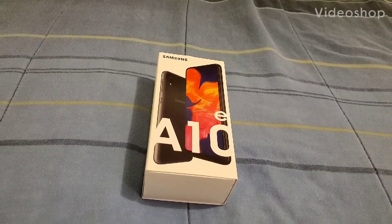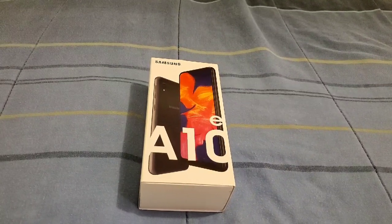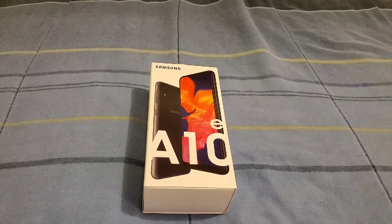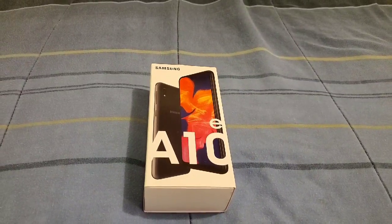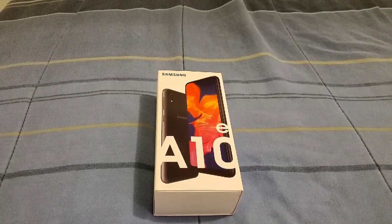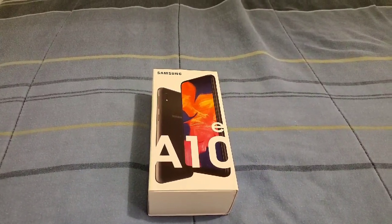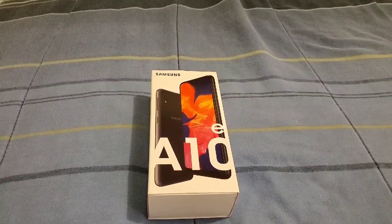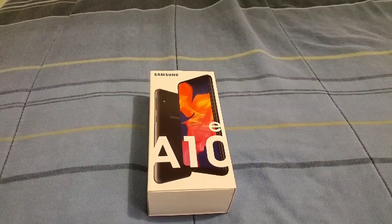Hi everybody, this is Jay Love and I have here the Samsung Galaxy A10e from Metro by T-Mobile. I got the unlimited plan and I actually got the phone. So everything came up to $100 — not bad of a price if you're definitely going to be getting a new phone number. If you're a new customer, you'll definitely get this device for $100 with everything, with the screen protector and all that good stuff.